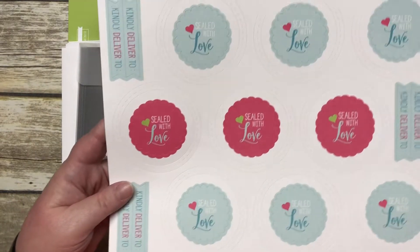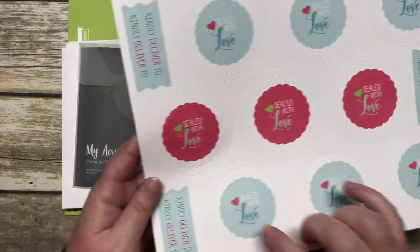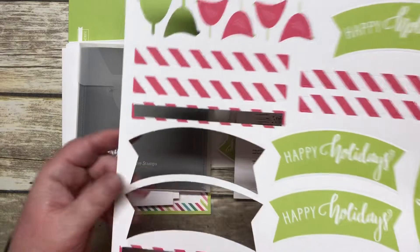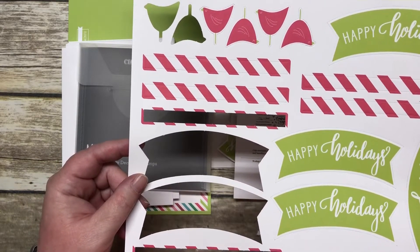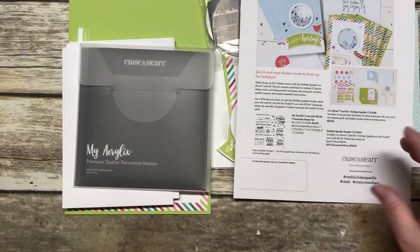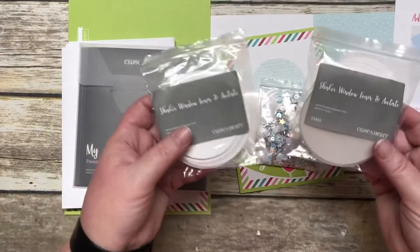There are also stickers you can put on your envelope — things like 'Sealed with a Kiss,' 'Sealed with Love,' and 'Kindly Deliver To.' Those go on your envelopes; the ring is for your shaker card. Then you get a sheet of punch-outs. I've already made a few cards, so I've punched out a few items already — you literally just pop these out, super easy and quick.